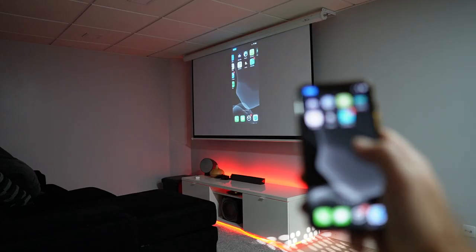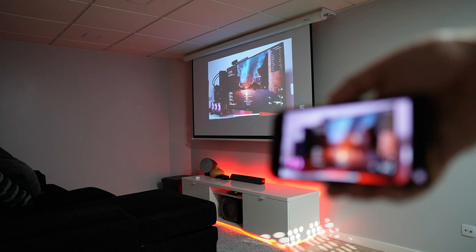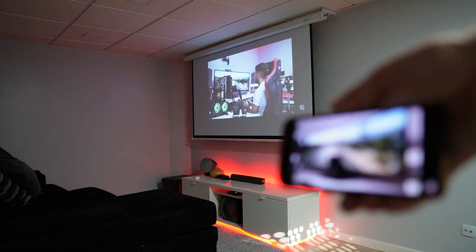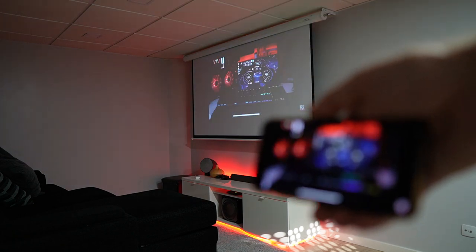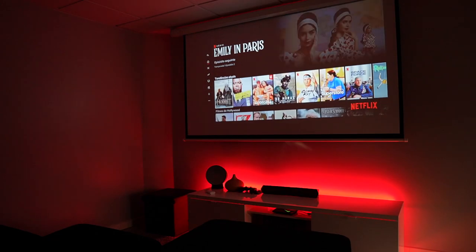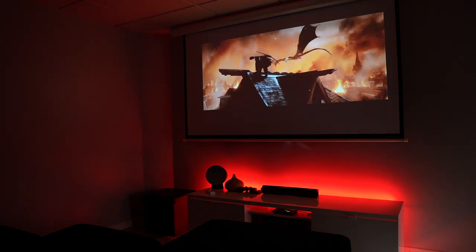If we want to screencast or mirror our phone to share photos, videos, or anything else, we can do that — it doesn't matter if it's Android or iOS. I tested it with my iPhone 11 Pro and it worked great. For image quality testing I used my NVIDIA Shield TV, which is one of my favorite devices for a TV experience.